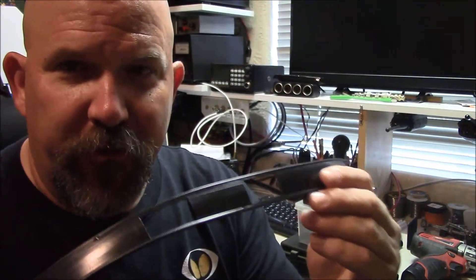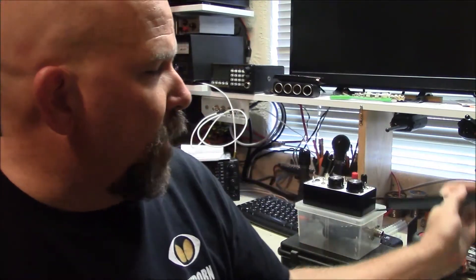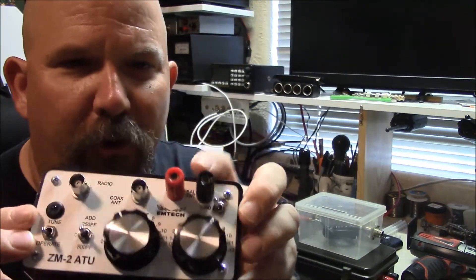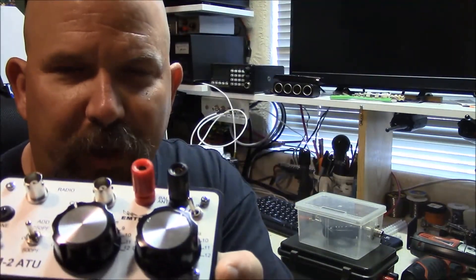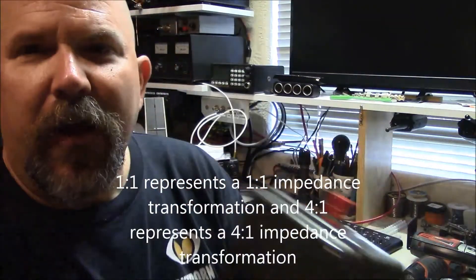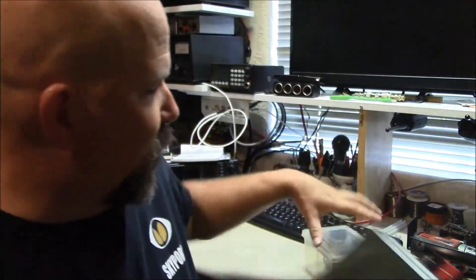It needs to be noted that if you're going to use this balanced feeder for your HF antenna setup, you will require a balun, or have a tuner that has a built-in balun. My little tuner is the M-Tech ZM2, which actually has a built-in balun, so I can hook in my balanced feed line right to this tuner and have my coaxial cable out. This is a one-to-one balun and this is a four-to-one balun — I've built both of these and they're not difficult to make, and there's lots of information on the internet.